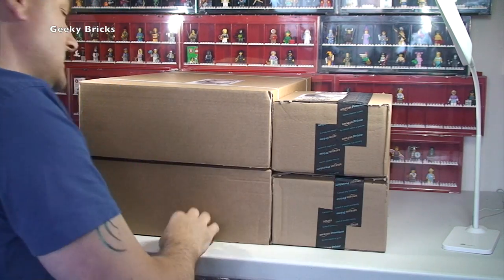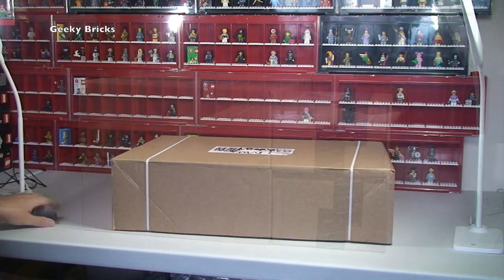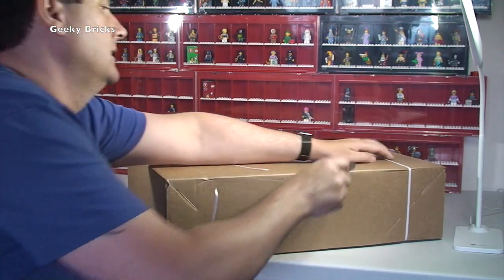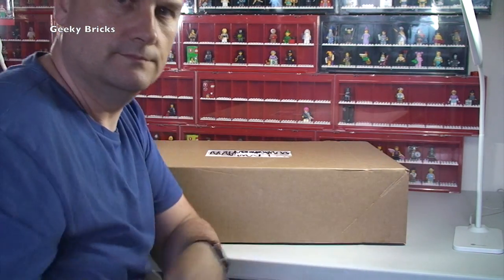As per my usual haul videos, let's get these up one by one, open them up, and see what's inside. Let's do it now! So, first box from LEGO Shop at Home - my trusty knife. Cut the straps, remove the straps, open it up.